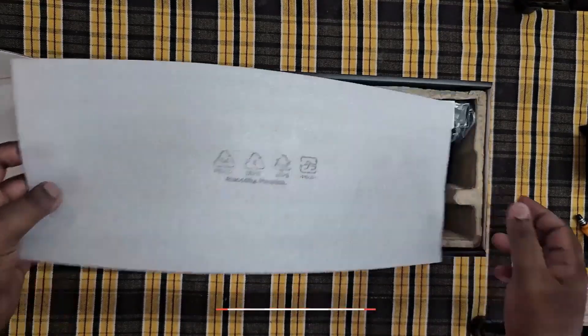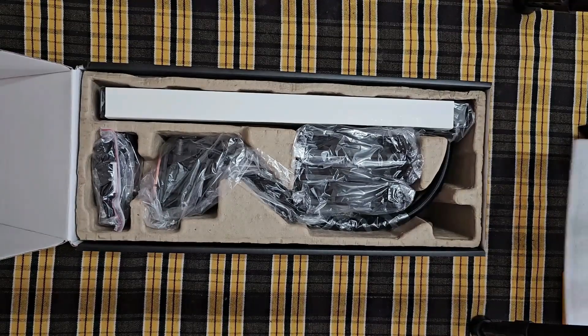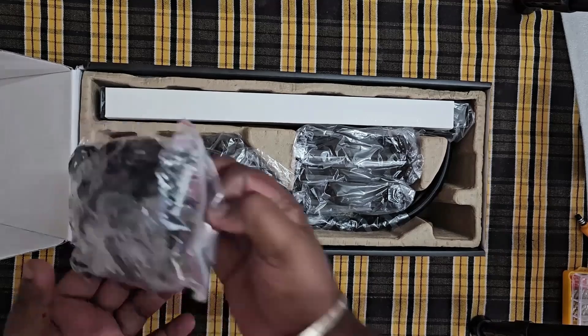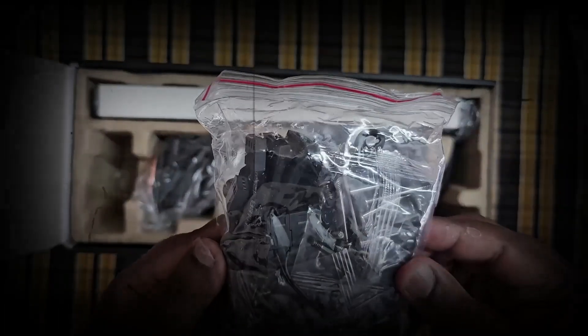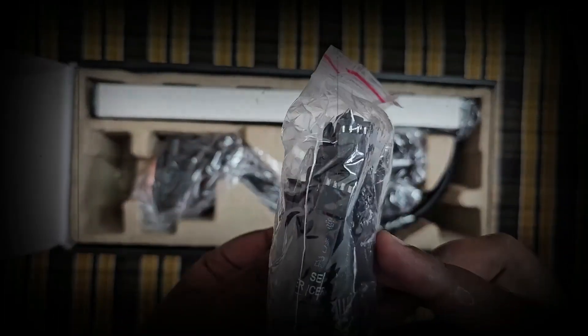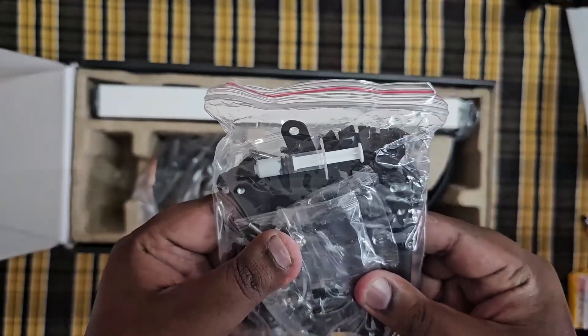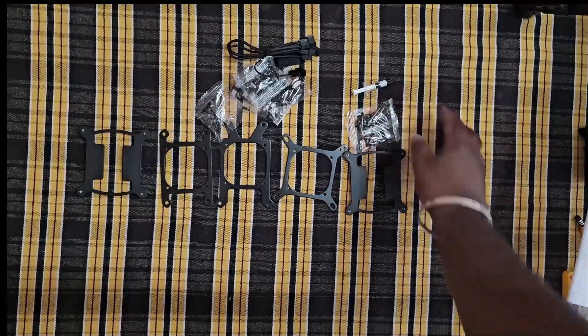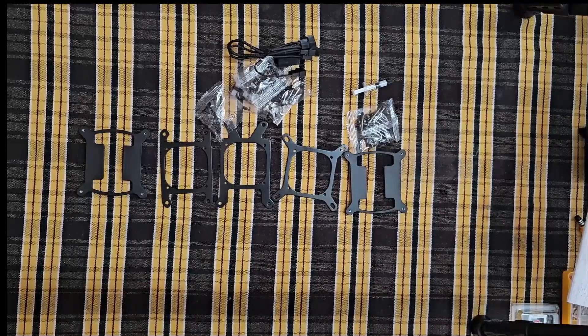Here are three fans. Once the box opens, there is a safety cover. The safety cover is removed. There are cables, RGB cables, power cables, and also all types of frames for the processor — AM4 and AM5. We have to select which one is suitable for us.